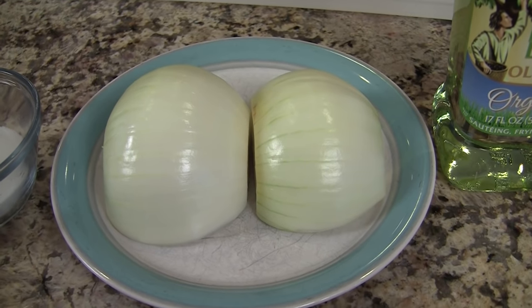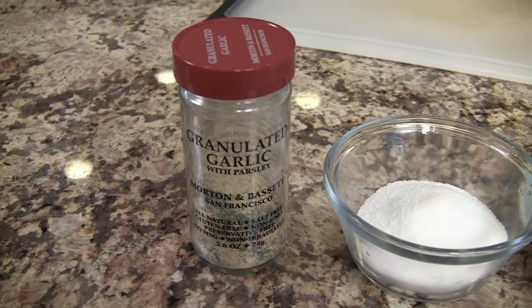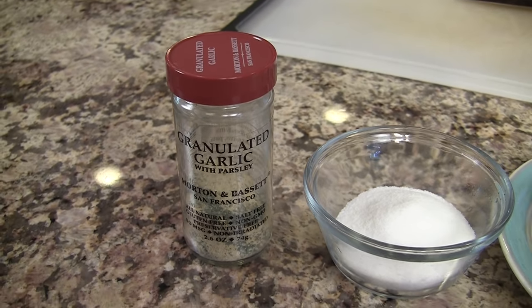My sort of secret ingredient is an onion — we'll need one of those. I already peeled it and I'll show you how we're going to cut it up. We'll need some salt and some garlic powder — I have granulated garlic here. That's all we need.